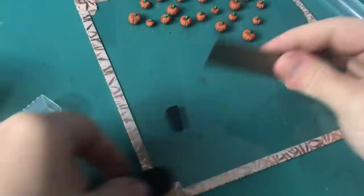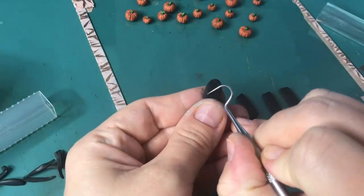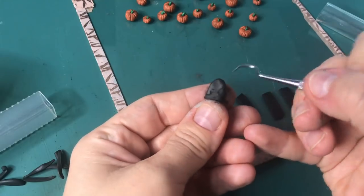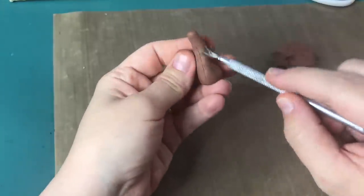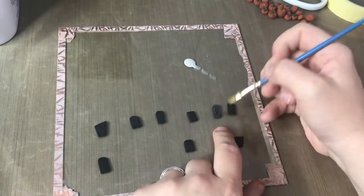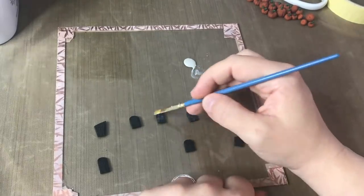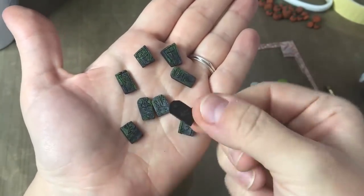Moving on to some more polymer clay creations for this diorama — this is where I am creating the tombstones. I also wanted to have a little tree as a feature, and I will add the foliage at the end when all the clay is baked and stuck down. To give the tombstones more of a stone look, I am dry brushing some light gray acrylic paint over them, and I also brushed some light green on them to make it look like there is moss growing on them.